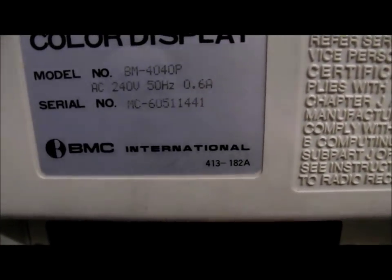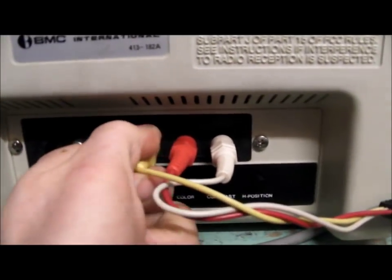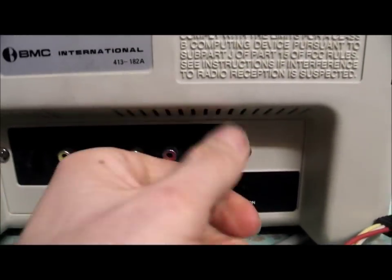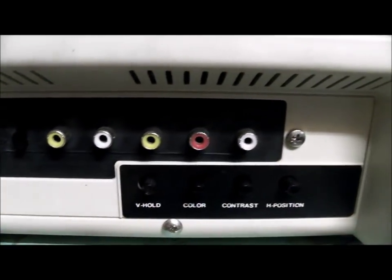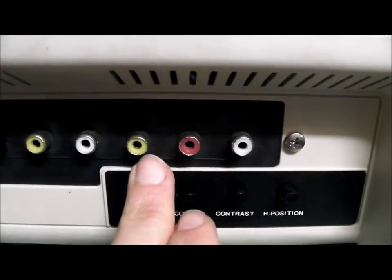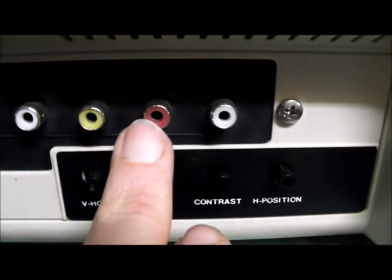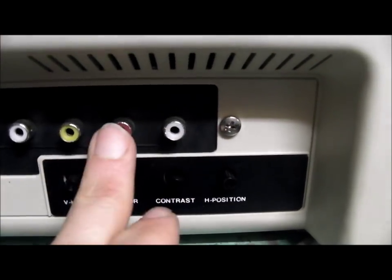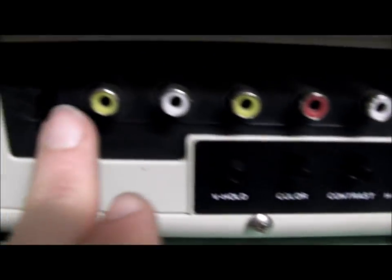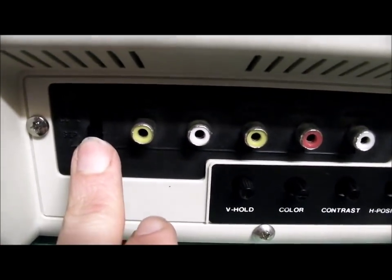On the back you've got colour display, model number, 240V, serial number, and the power cord is built-in. For your connections, there are basically two sets of inputs. On the right side, starting from the yellow, that's basically your S-Video assortment — it says Luma above that yellow, and Chroma next to it, with sound in associated with those two. Then you've got composite video and the audio for the composite video, and there's a switch to flick from S-Video to composite.